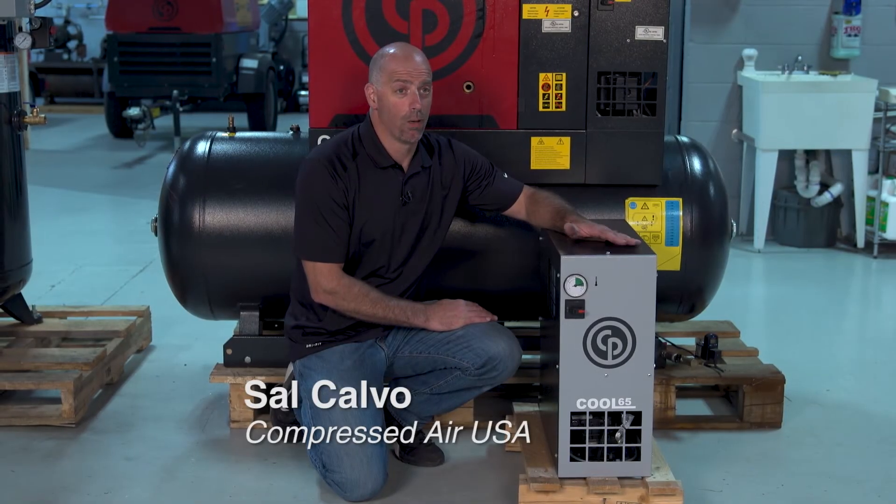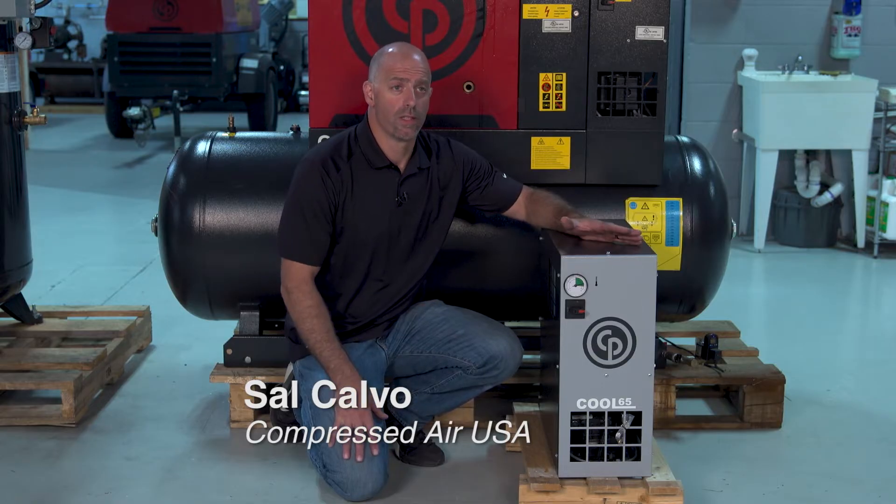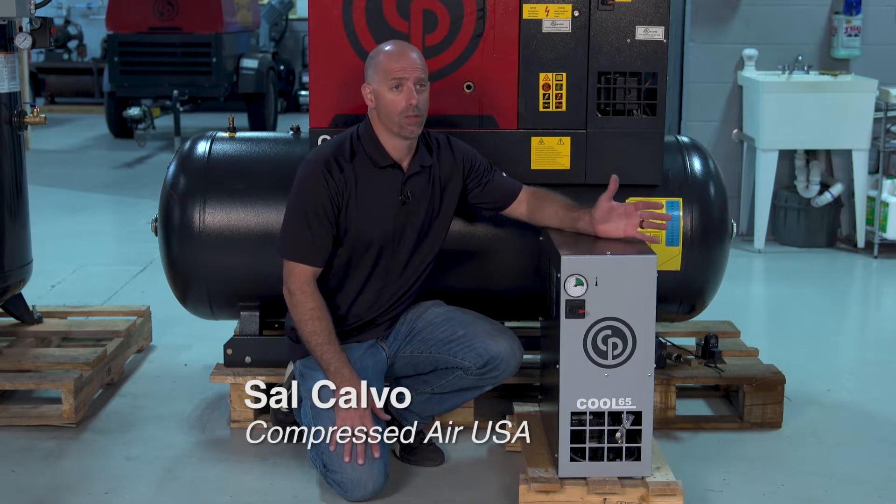Hey guys, today we're going to talk about a refrigerated air dryer. What is it? Why do you need it? How does it work?